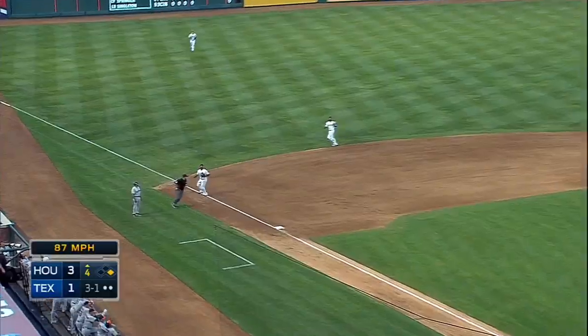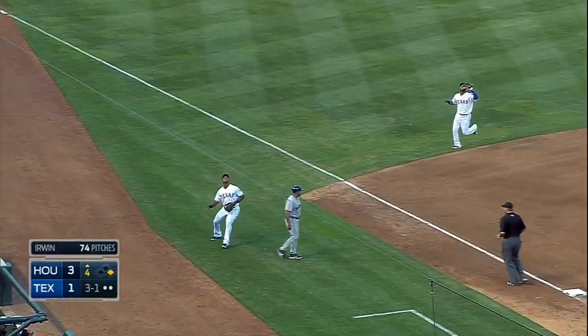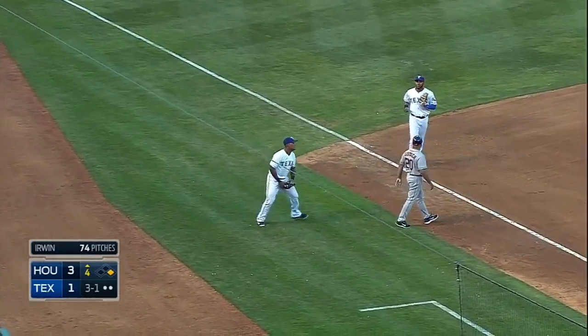Altuve pops it up — this one will stay in play. Beltran drifting into foul territory, puts it away.